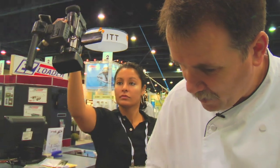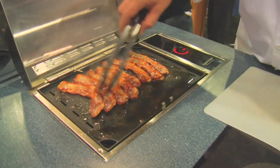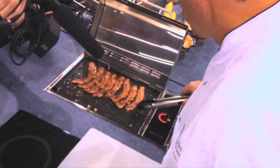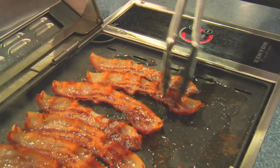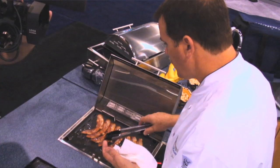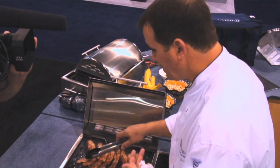I want to show you something else that's really neat about the griddle attachment. The griddle attachment, as well as the grill, has these little holes on the side. What that does is it allows the bacon grease to drip down through, keeping the grill free of any excessive buildup of bacon grease. You keep your holes nice and open, and it's going to be a wonderful thing.